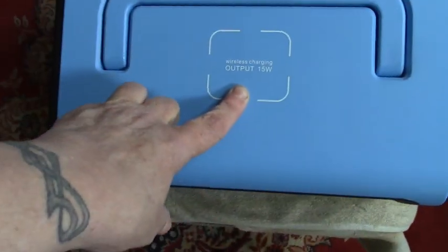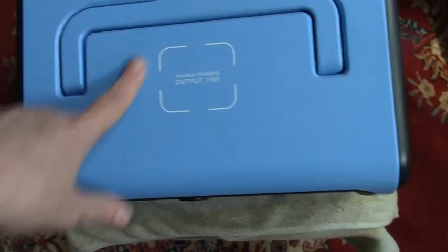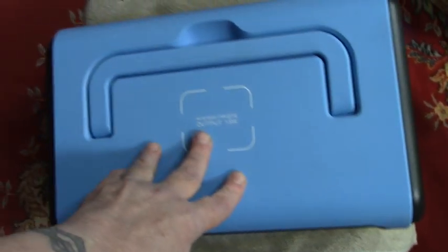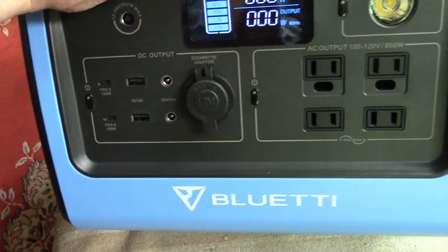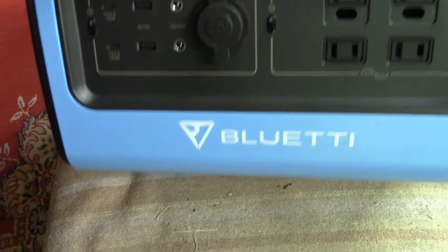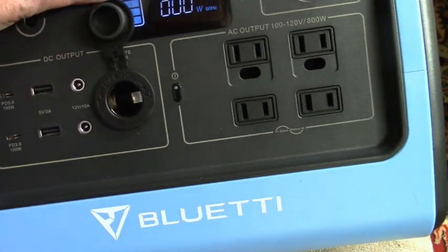This is wireless charging output, so if you have a wireless phone, you can charge it there. It also has a light — oh my goodness, the light works. There's a flashing light on and off. We are at 80% already. There's a port for 12 volt, phone ports, USB ports, three prong plug, two prong plug, and there are our inputs.